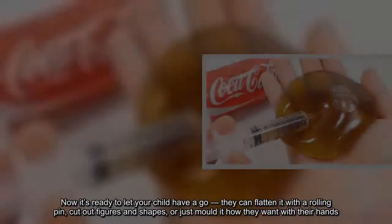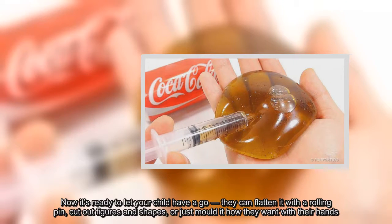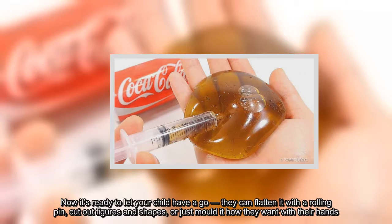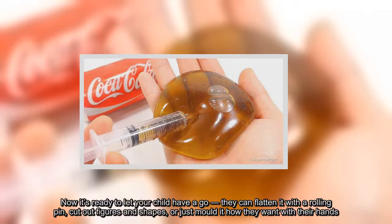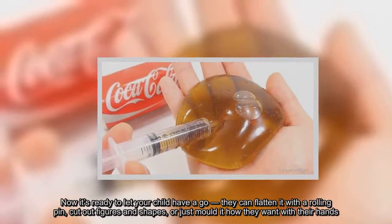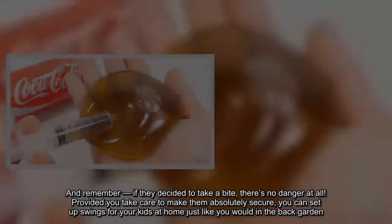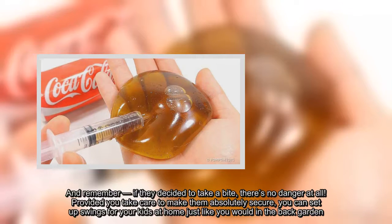Now it's ready to let your child have a go. They can flatten it with their rolling pin, cut out figures and shapes, or just mold it how they want with their hands. And remember, if they decide to take a bite, there's no danger at all.